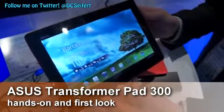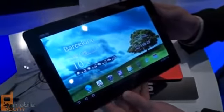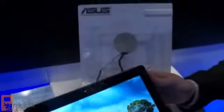This is Dan Siefert with MobileBurn.com, and here we are at Mobile World Congress 2012 in Barcelona, Spain. Right now we're taking a look at the Asus Transformer Pad 300 series.